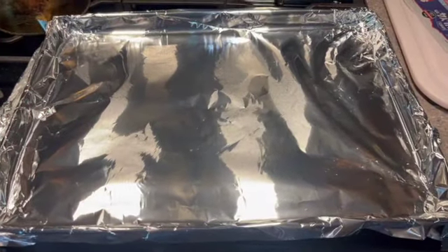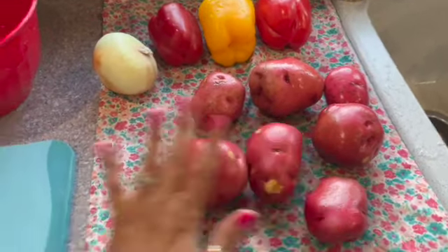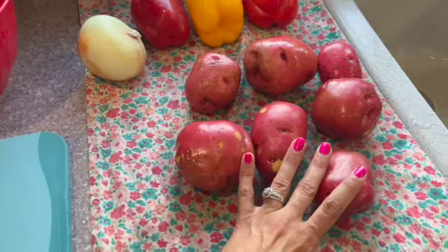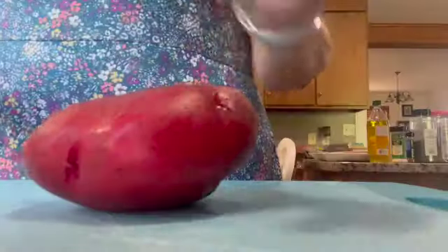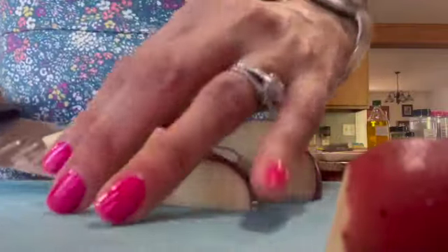Now we're going to wash our vegetables. Here are the potatoes — cutting board, knife, and bowl. We're going to cut these into wedges, going for as uniform a size as we can get. No two potatoes are exactly alike, but we're going for something close in size to each other.